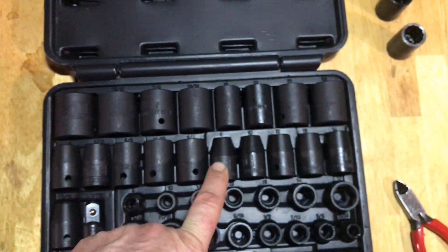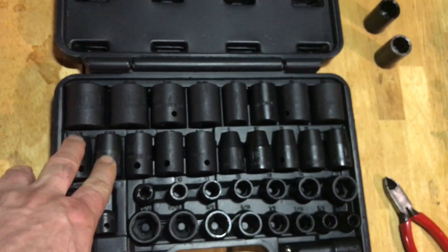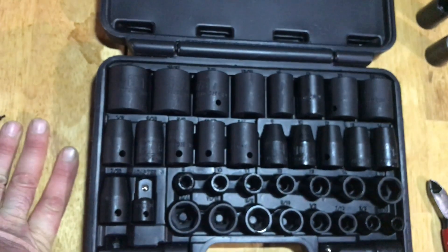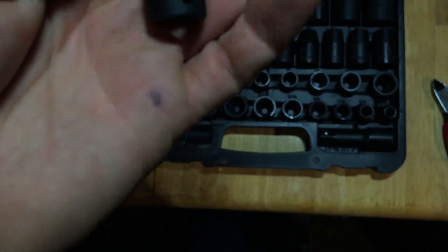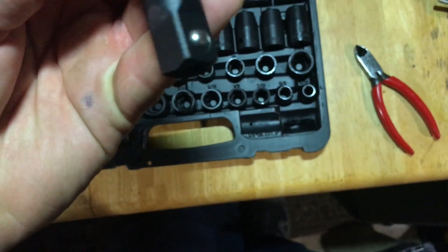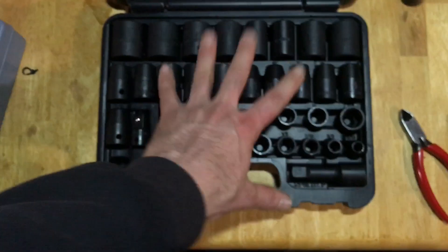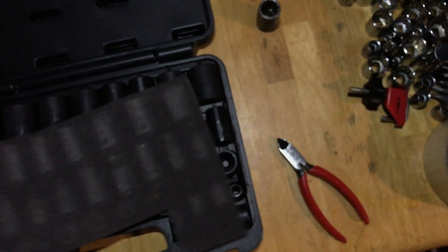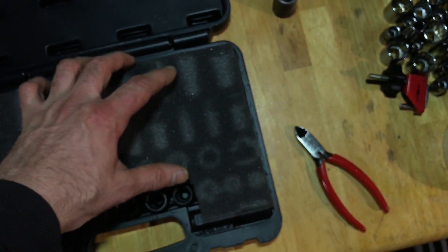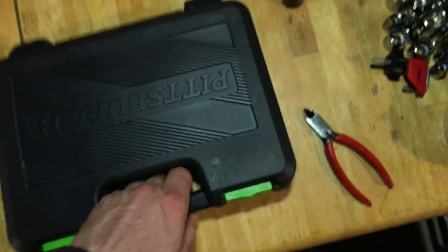On the metric, yes, they skipped the 11, and then they skipped quite a few here — a little disappointing. But I'm pretty happy with the standard sizes I got. They gave me a 3/8 extension and a half inch extension, and an adapter from 3/8 to half inch. It comes with this nice little case so I can keep it in my van. It doesn't really rattle around too much in the case.